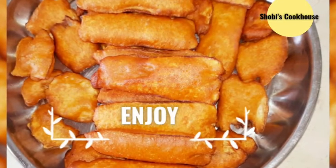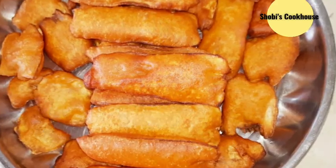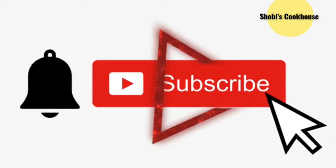Let's try this recipe. Please like, share, and comment. Please like and subscribe. Thanks for watching.